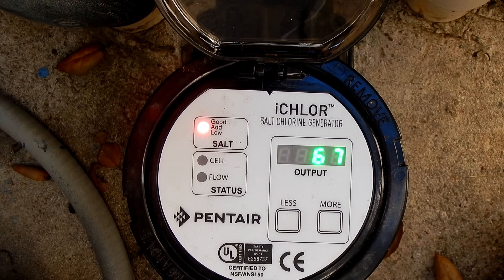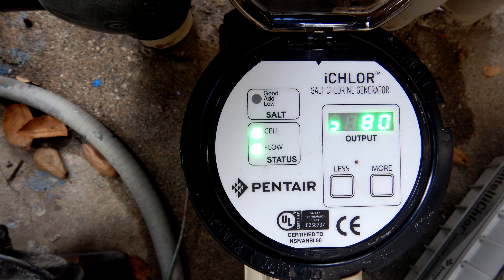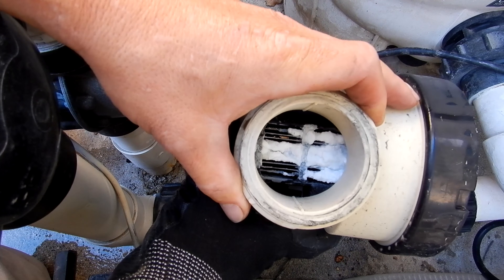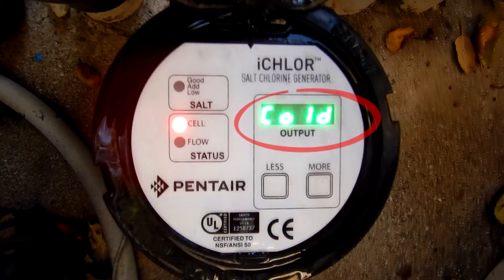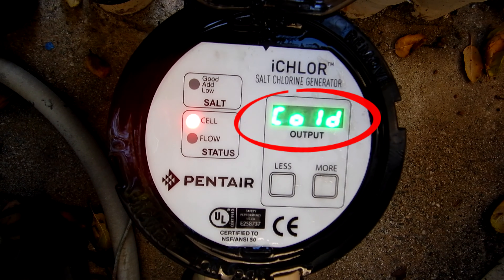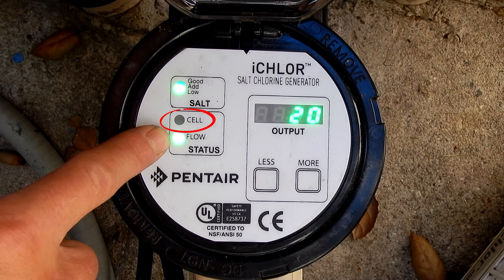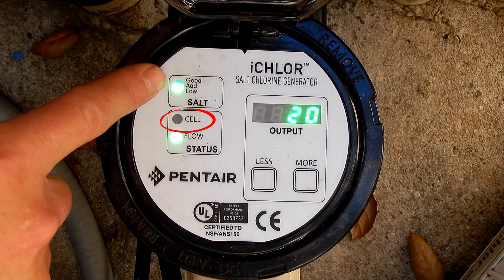This unit has been running for 67 total hours, and the cell is rated for 10,000 hours. If you get a flashing green cell light, this means the salt cell has some calcium buildup — go ahead and take the cell off and clean it with muriatic acid. I have a video on my channel showing how to do that. If the cell light is solid red, the water temperature is too cold to produce and the unit is in standby mode — this happens when water temperature gets to 52 degrees or below. And if the cell light is off, it means it's not producing at that moment; if you have it set for less than 100% production, the cell light will turn off when it's not producing during the cycle.